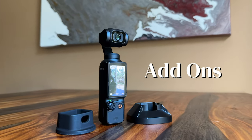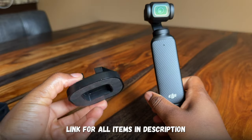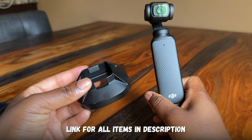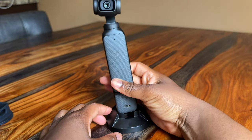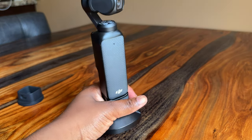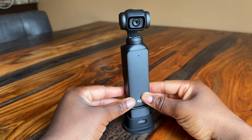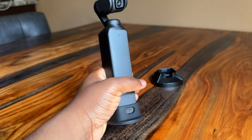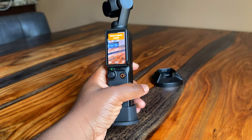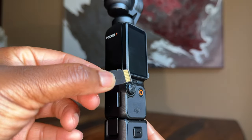Some add-ons I bought that I'd recommend: a screen protector for the viewfinder. You'll also get one for the actual camera lens, but I wouldn't recommend it because it slightly degrades camera quality — definitely get one for the viewfinder though. Instead of a tripod, I got a wider base. I first bought a plastic base, but after a couple of uses it gets loose and falls off easily, and it makes the DJI harder to hold. So instead I bought a rubber base — it sticks on way better, doesn't fall off, and you can still film and hold the DJI comfortably without removing the base. I also bought a micro SD card. Those are the three add-ons so far.